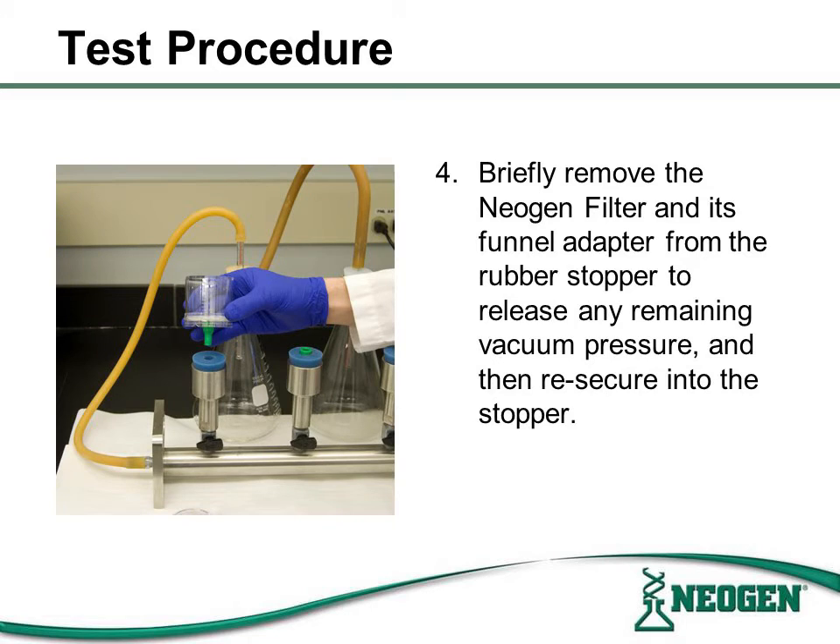Once the vacuum is turned off, briefly remove the Neogen filter from the funnel adapter to release any remaining vacuum pressure. Then re-secure the Neogen filter onto the funnel adapter.